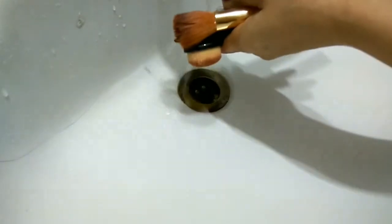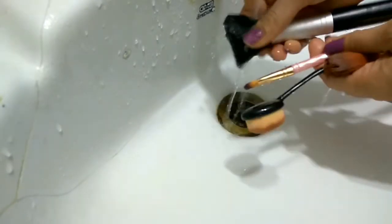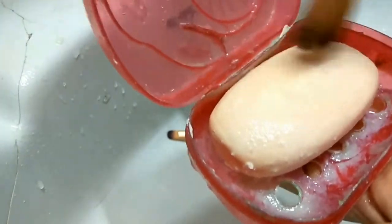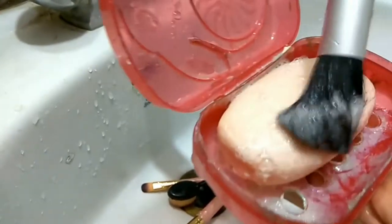Now we start on the normal brushes. Before I start, I will put them in the water. One thing you should remember is that your hands must be very gentle. I have taken some normal soap with water. I will work with them in a very gentle manner because the bristles are very soft — if they are broken, it will be a problem. On a very, very light hand, I'm going to make sure I have enough soap on the brushes.